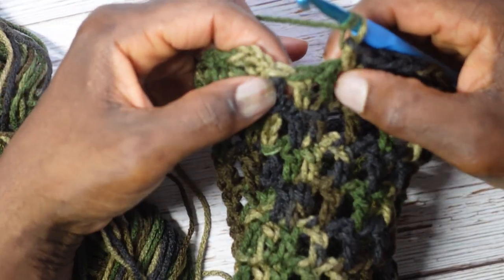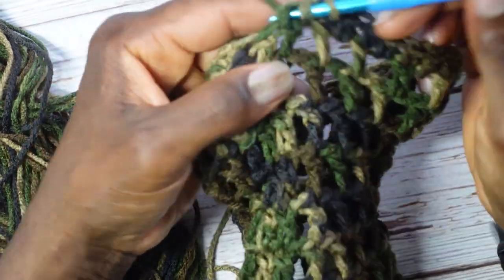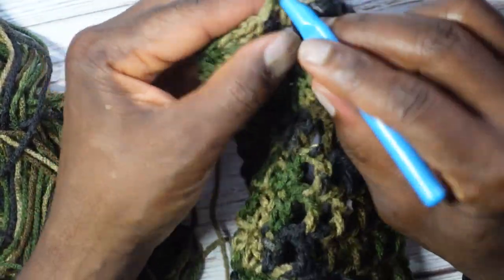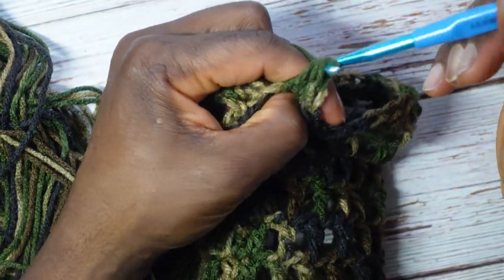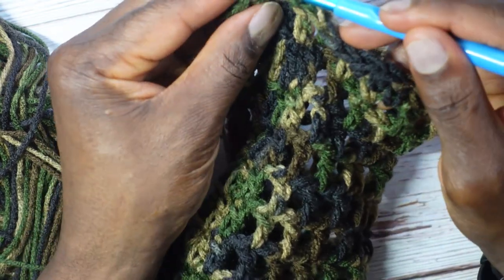I'm down to my last two stitches for the round — just make those final two half double crochets, then slip stitch into the first half double crochet of the round, bypassing the chain two.